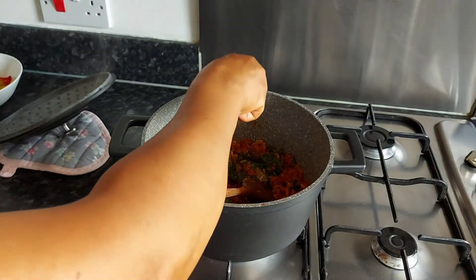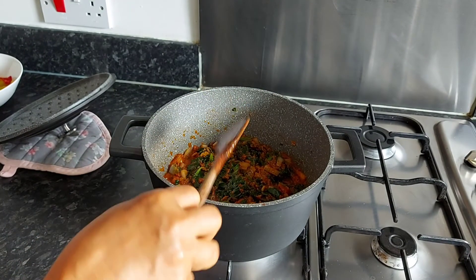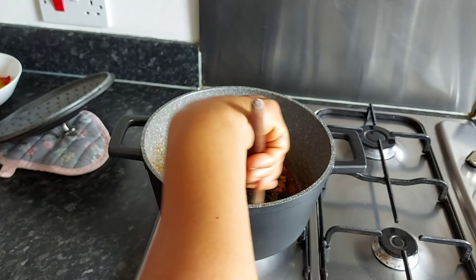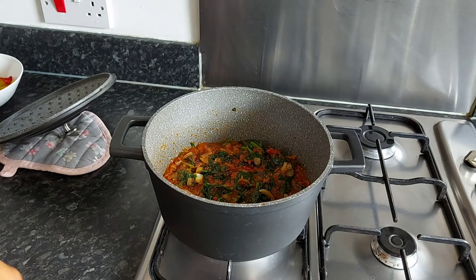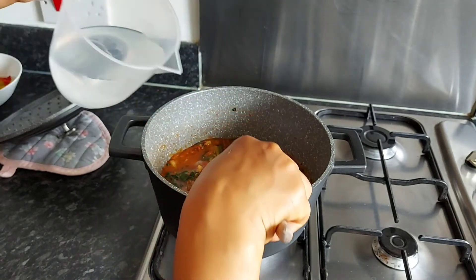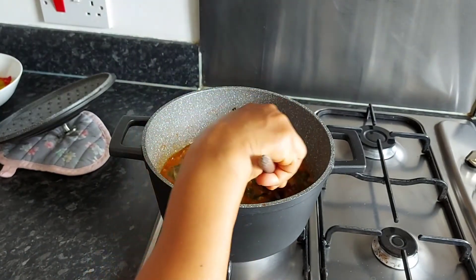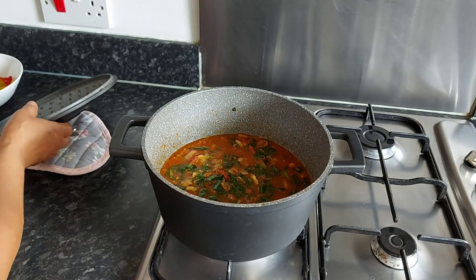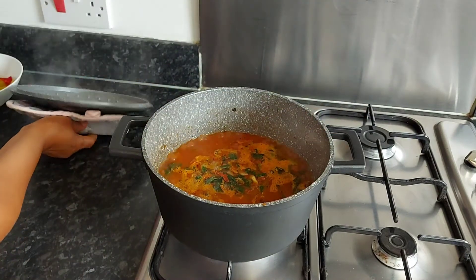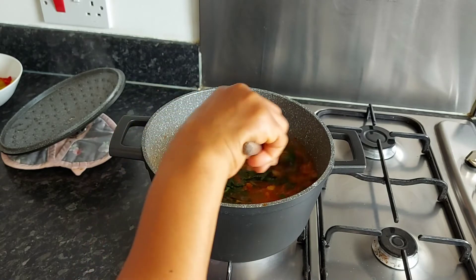So what we're doing now is adding the magic cube as the seasoning. I'm going to add a little bit of water, then add more water to it, because we need water to turn the cornmeal. Let me cover this and let it boil. It's boiling and the spinach is melting — I'm pretty sure I'm going to need more water for this food.